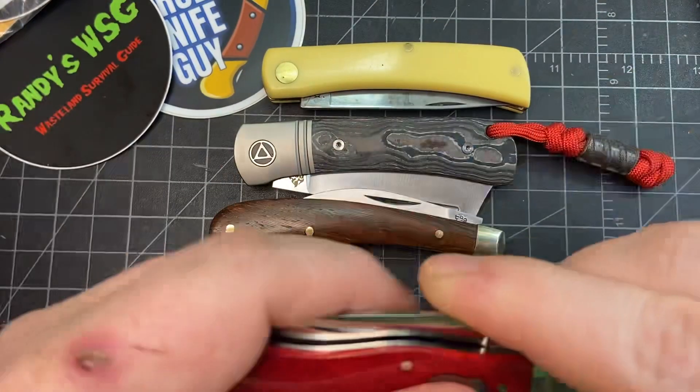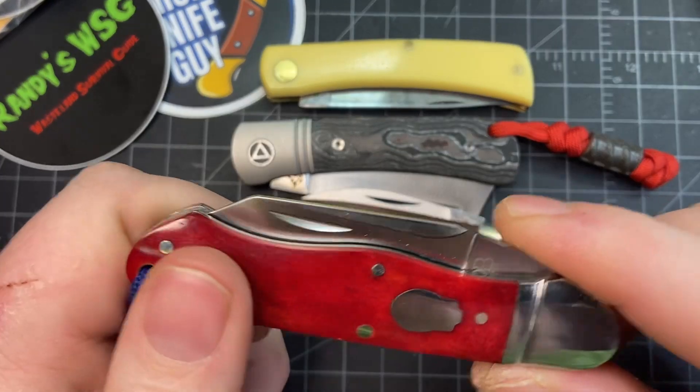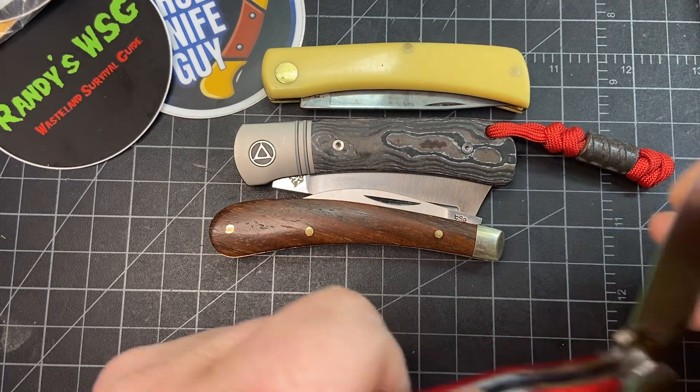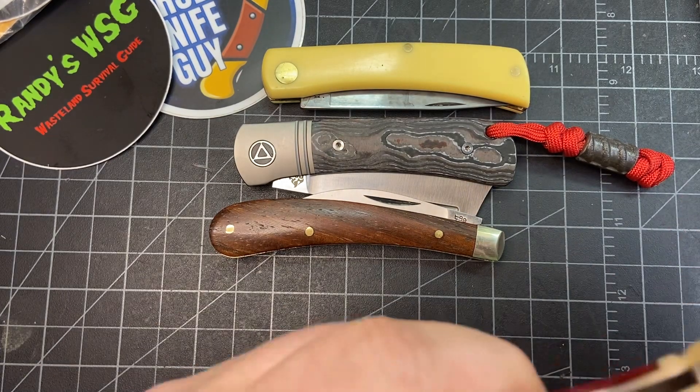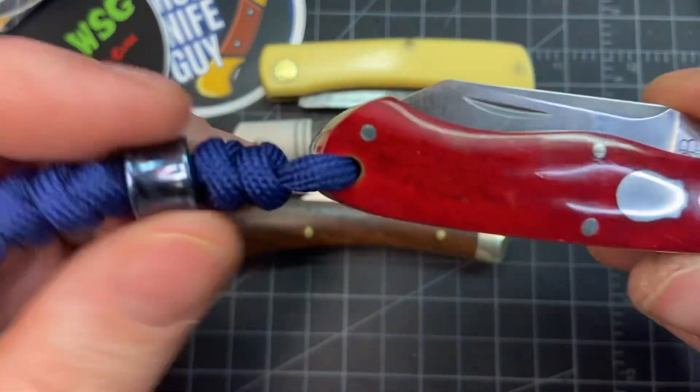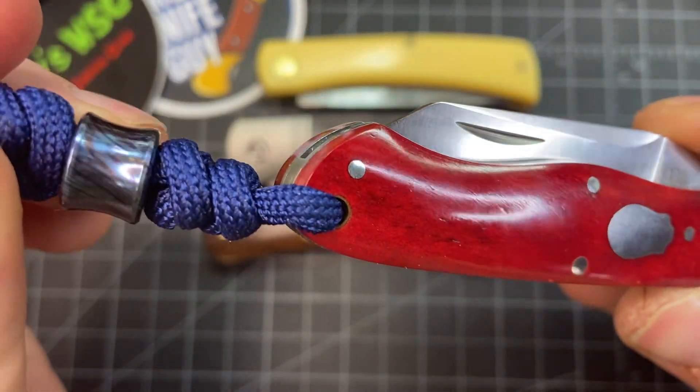I've stopped carrying this one now but it was the Rosecraft Kayak — you can pinch it open or use the nail nick. That's like a 7-pull, really solid. One of my favorite knives — it has a titanium bead on there.